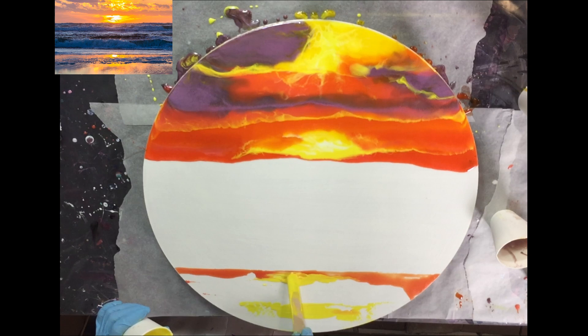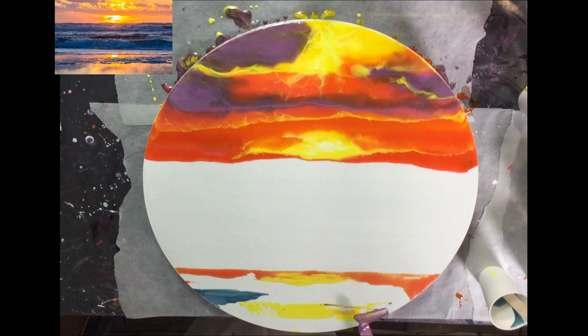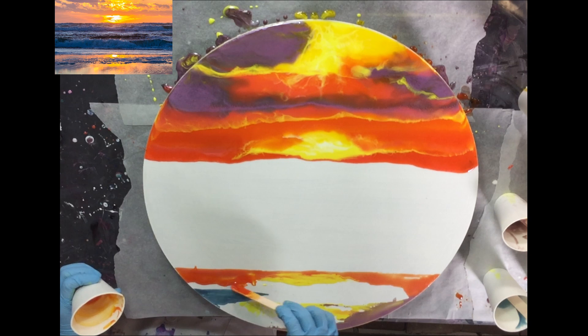Now I'm working on the reflection of the sun on top of the sand. It's not the normal sand color of a beach, so it's very difficult to get the colors right. So I mix different colors together, also with the Interference Violet of Color Art, to make lighter shades but also to give it another sheen. I struggled a lot making these colors.